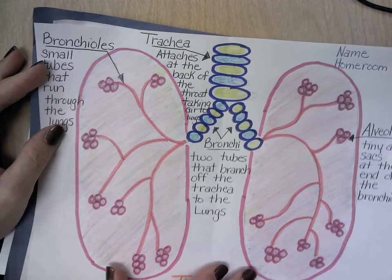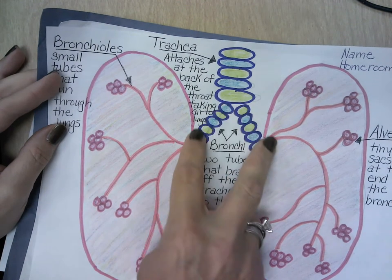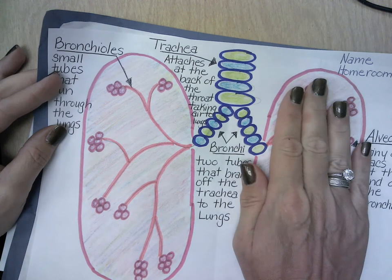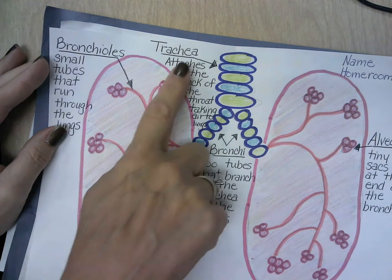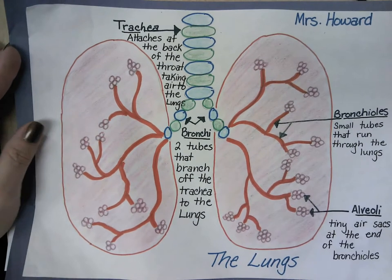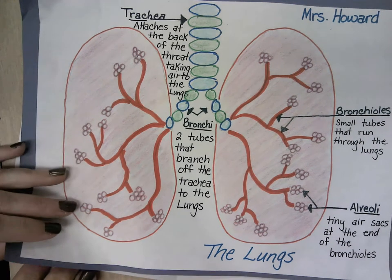We've gotten our fold down the center. Now let me show you what our final project is going to look like. Our final project is going to have a trachea, bronchi branching off of the trachea, and two lungs that are each about the size of your hand. Then we are going to list the words bronchi, trachea, bronchioles, and alveoli. Here's another example of one I made last year as a sample — this is what the ultimate project is going to look like when you are done.